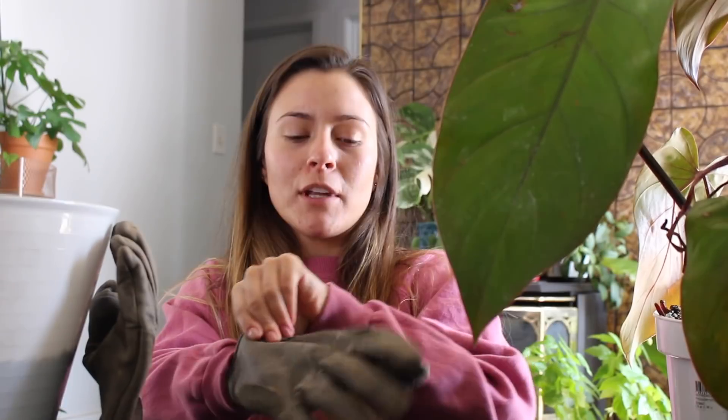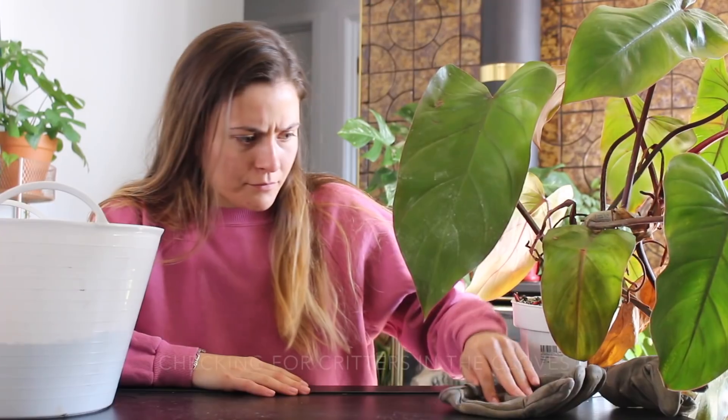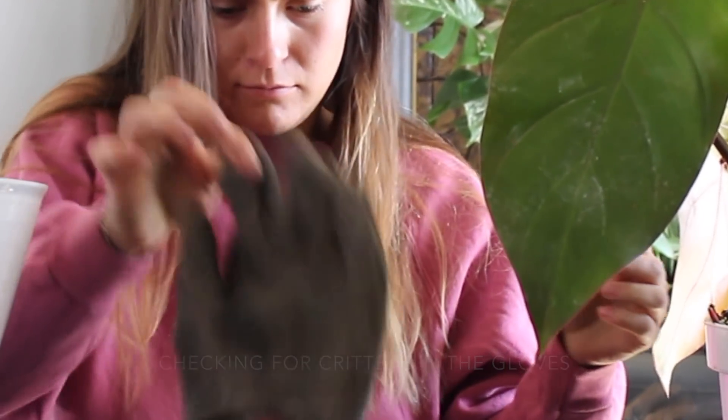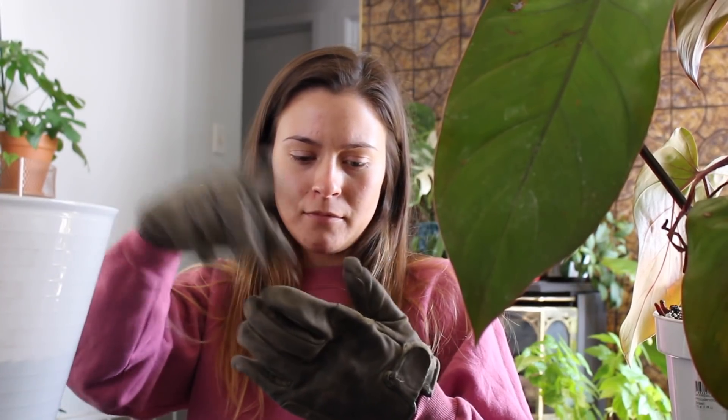Hey guys, it's Harley and today we're going to be potting up some of my plants that have been needing repotted for so long. Really quick - I can't find my gardening gloves because I hardly ever use them, but I need to wear gloves. So instead I'm going to be using my husband's army-like military gloves.